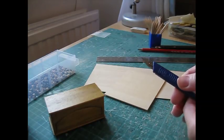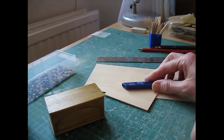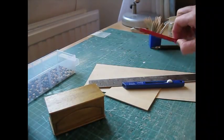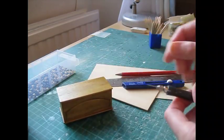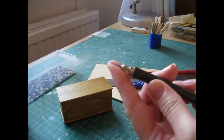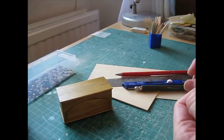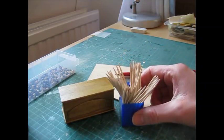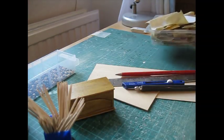I use a Swan Morton knife which takes a size 10A blade, and always put a new blade in at the start of a project. A steel ruler for measuring and cutting your wood along with your craft knife. A nice sharp pencil for accurate marking. And then to shape the mouldings on the front of the chest I've used a scribe — a tool with a nice sharp pointed end. And then cocktail sticks to apply glue, which I dispense onto a piece of card to make it easier to apply.